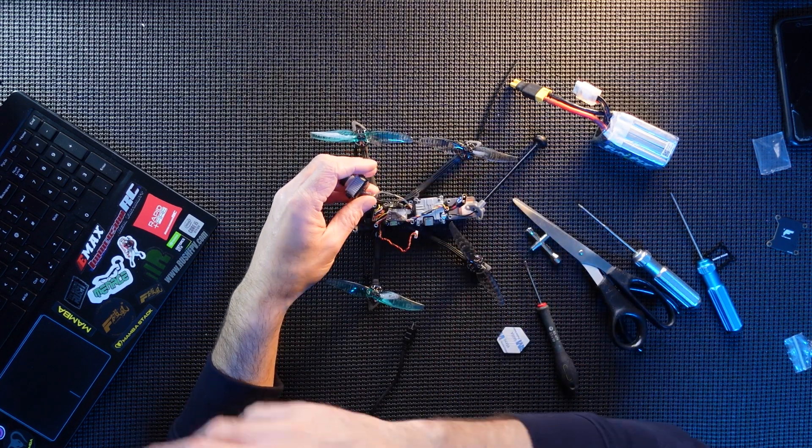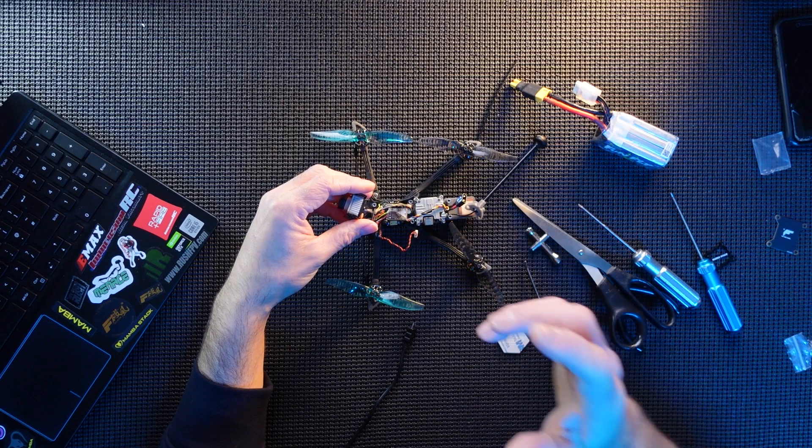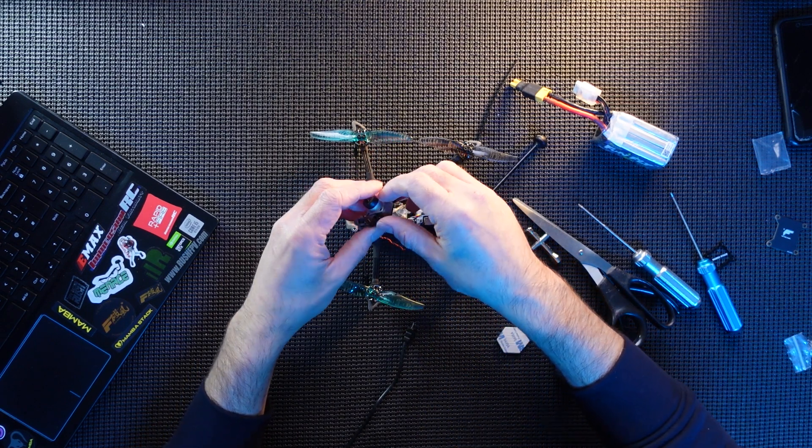I'm also going to change the settings in Betaflight for the GPS return to home. It's set to 100 - I'm going to change it to 50, so as minimum as possible. Hopefully that'll help.